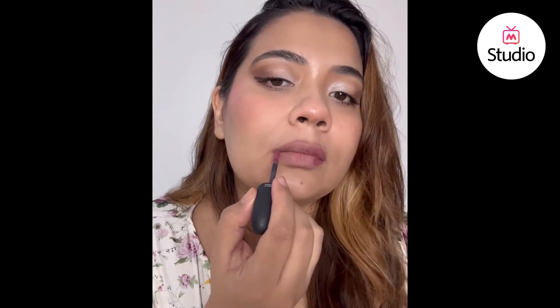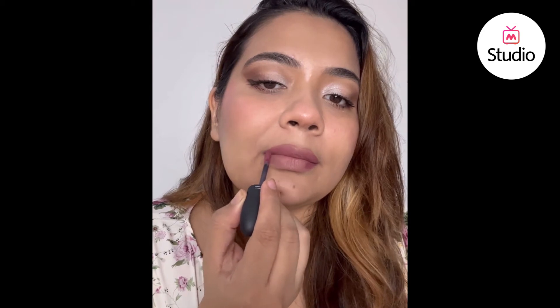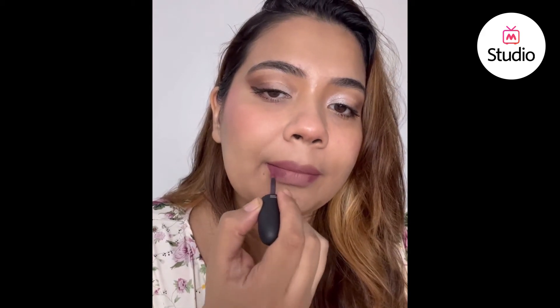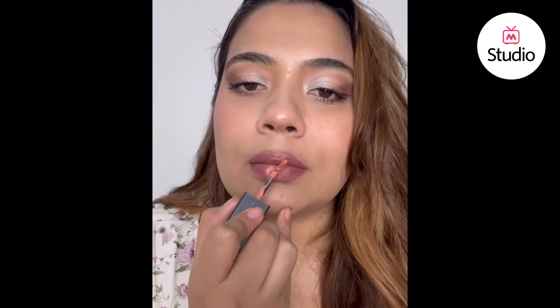I'm only defining the corners of my lips. What this is going to do is give the shape and amplify the corners. I'm leaving the center empty to give that nice pouty feel.